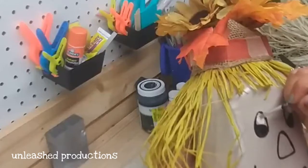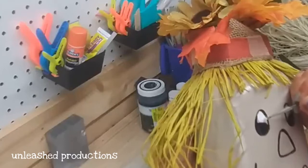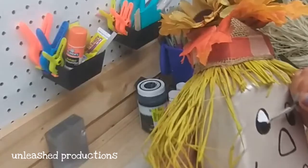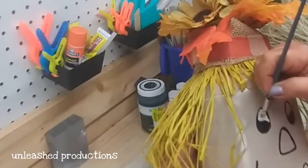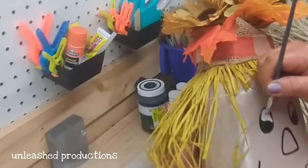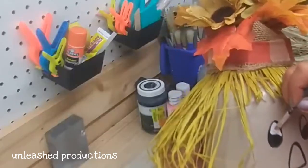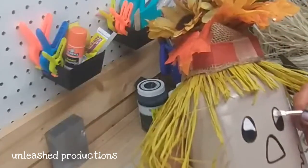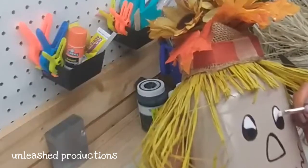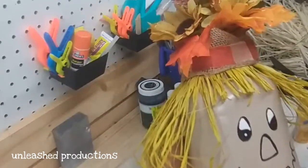Now I'm just giving her eyes a little definition, brightening them up. I'm using Apple Barrel white paint with a paintbrush because my white paint pen died a few weeks ago, or I'd have been using that. I actually love drawing these faces — I'd never tried it before but it's really kind of fun. You can just make them look however you want.